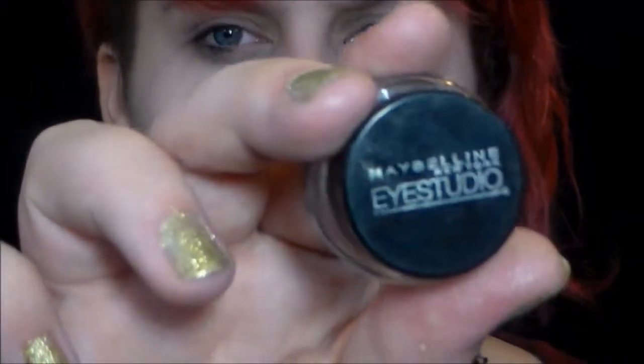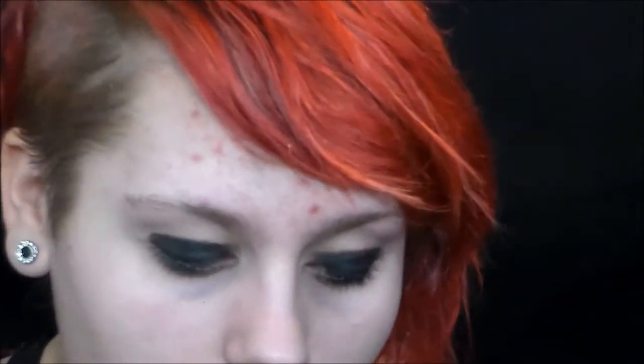Now I'm taking the Maybelline Eye Studio Gel Liner in black and a flat brush from e.l.f., and I'm going to put this all over the lid and make it as true to color as possible with no patchiness. It doesn't need to be smooth either because we're blending it out. Now I'm just packing on some black eyeshadow from the Full Exposure palette — that is the darkest shade.